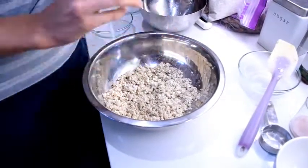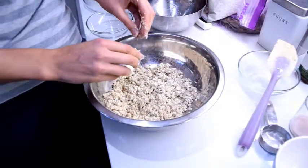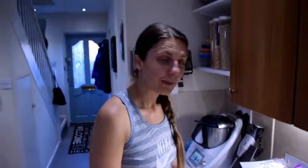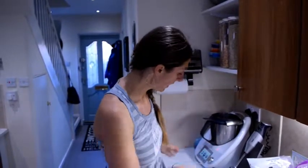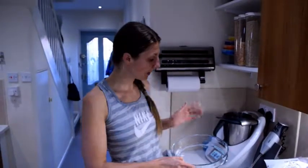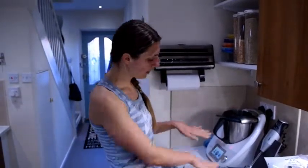So we'll leave that and wait for the apples to finish. Then we'll top the apples in a glass dish. My oven is preheating at 200 degrees. We're going to put the apples in, top it with the crumble, and put it in the oven.